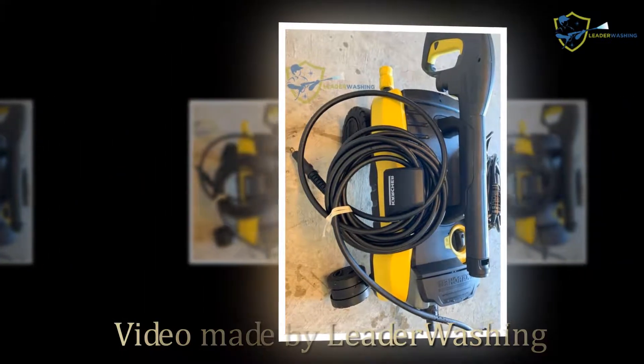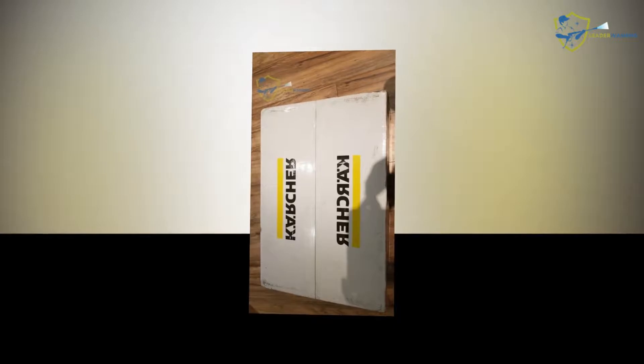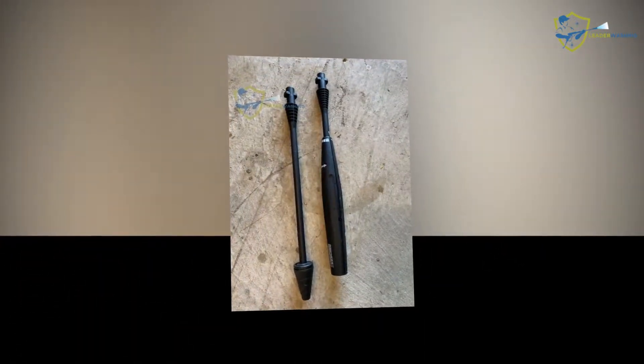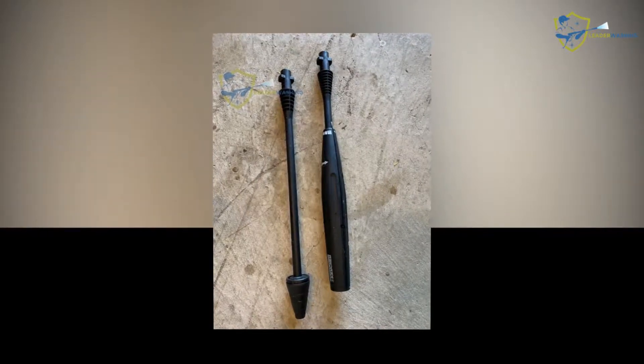A pressure washer is the apparatus of choice for cleaning decks, porches, and walkways. But don't assume you need a primary gas-powered machine. Electric pressure washers are lighter, more agile, and far quieter than their gas counterparts.